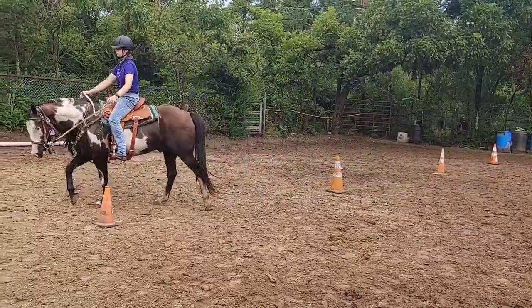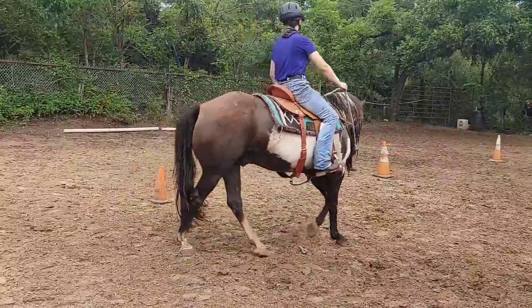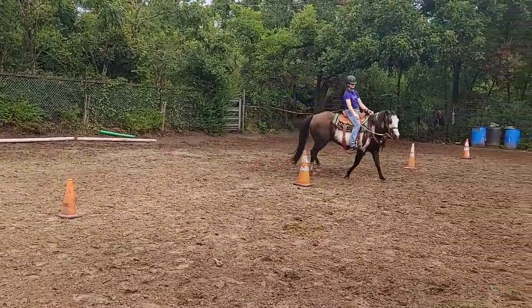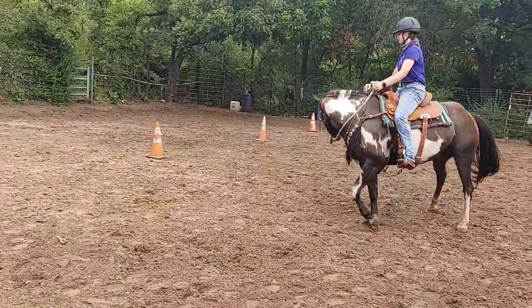Switch. There you go — I like that. That was a good switch. Outside leg. That was improved — that was a lot more improved. Now work back. You got a little too high. Outside leg, outside leg, outside leg.